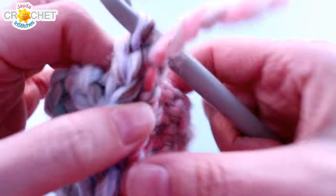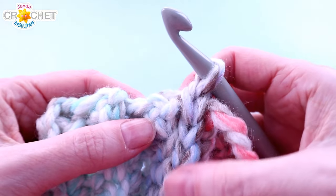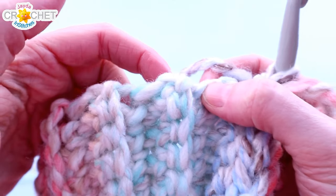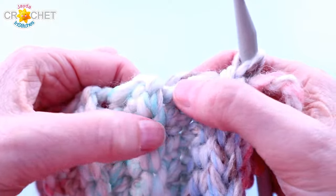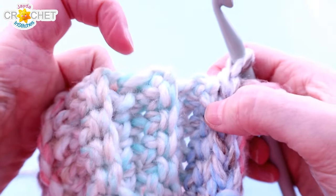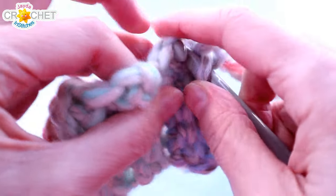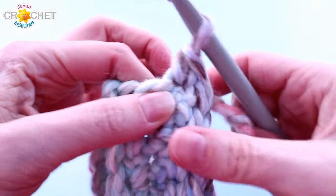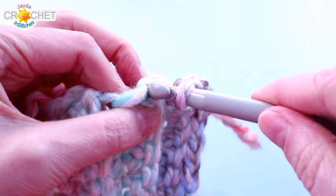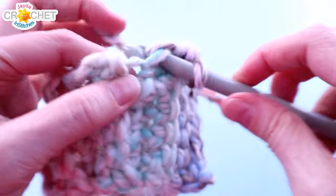We're going to chain 1 to start the first row in the hat upper — this is an establishing row, so we're not working the pattern stitch yet. We're going to skip the seam part of the hat and look at the ribbing, identifying the inside edge and outside edge. The outside edge is the ribbed effect; the inside edge is what happens in between the ribs. You're going to work a single crochet into the edge of each of those rows — inside, outside, inside, outside — picking up loops along the edge and single crocheting all the way around.